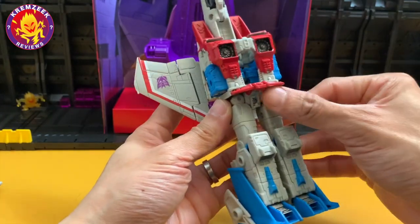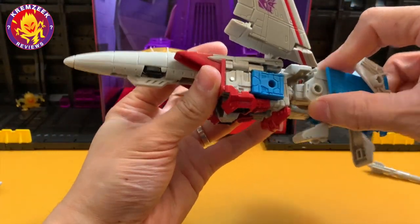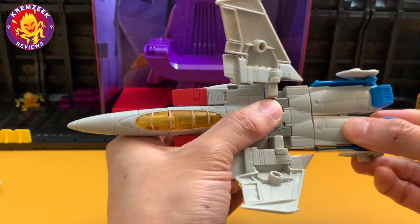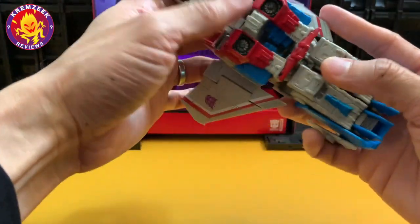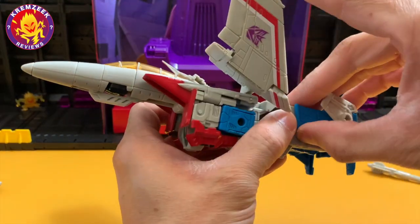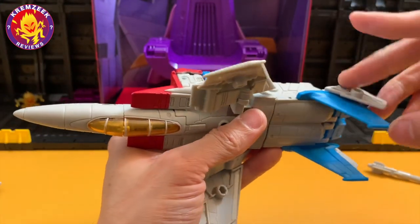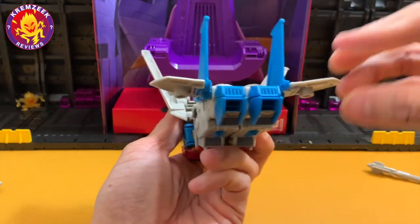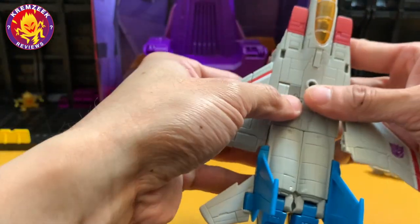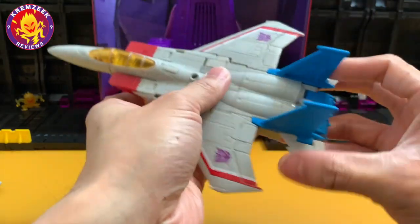Snap it back in, then move the feet and legs inward — fold them in and tab them in. For this leg, instead of snapping, you have to open the legs and then close them. For the feet, they look like modernized thrusters — not quite based on the F-15 Eagle fighter jet, more like the thrusters of an F-35 or actually the F-22 Raptor. Then fold the wings in the back. My figure is still a bit tight, so you can pull out the wings if you're having trouble — just make sure it's all tabbed in.